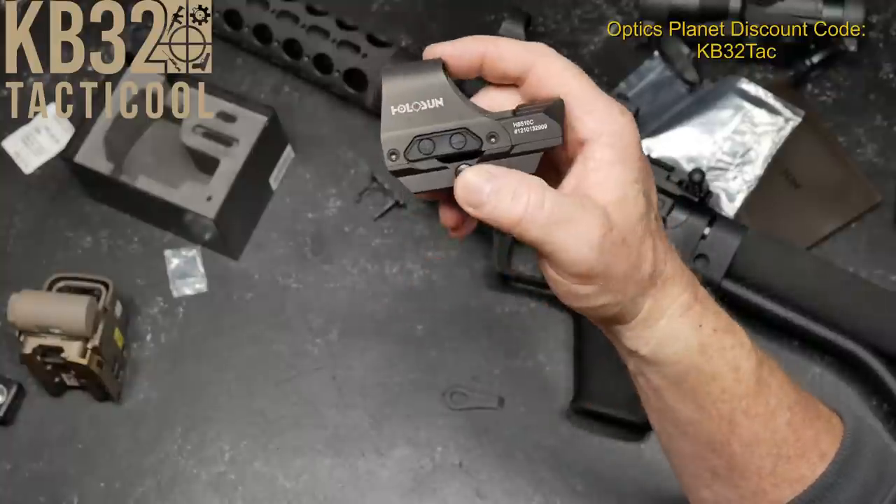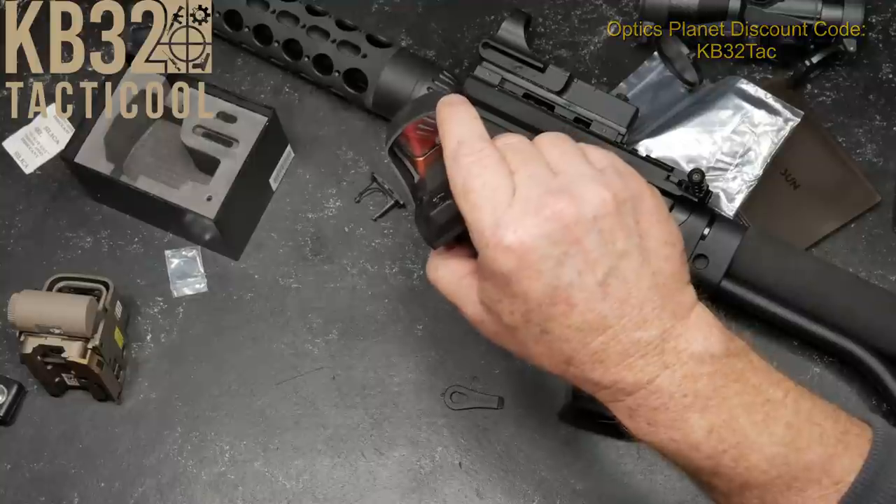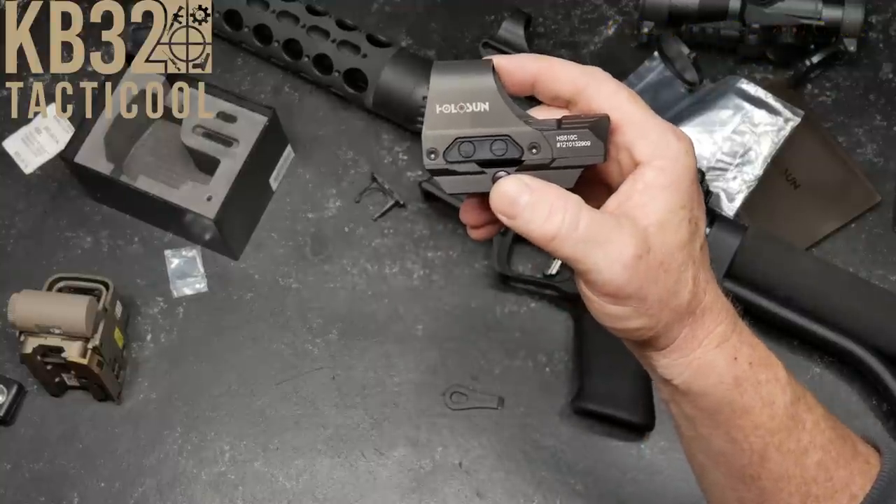If you like the video, please give it a thumbs up. Subscribe if you haven't done so. We're going to go have some fun — talk about fun in the sun. It's Codet Boy 32. I'm out.